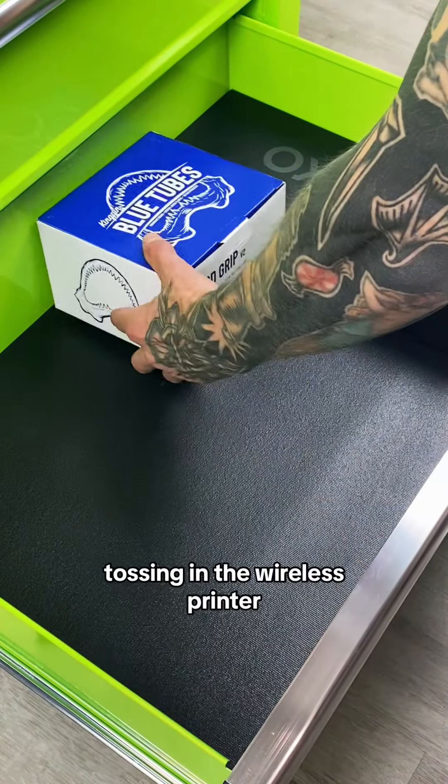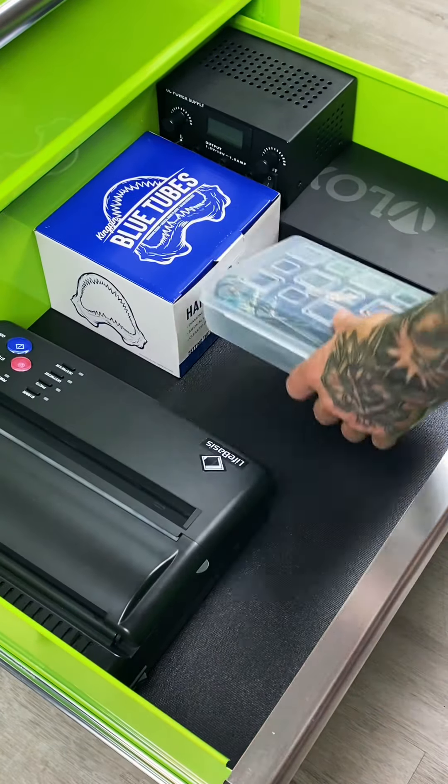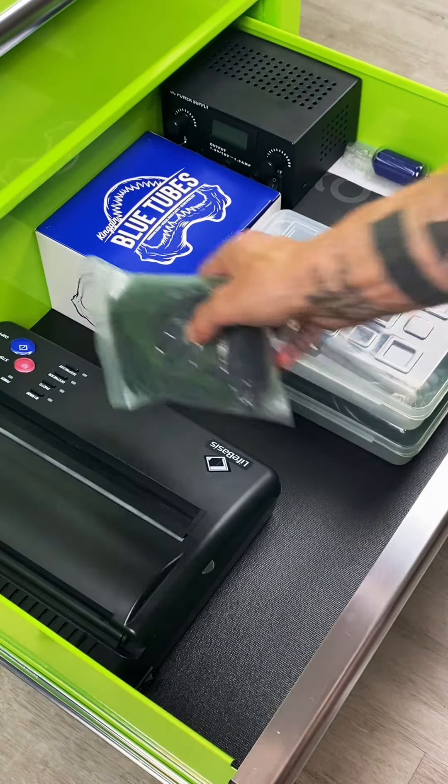Alright, tossing in the wireless printer, some disposable tubes, and a power supply. Another printer, and all the cables for everything. Oh, and some rubber bands.